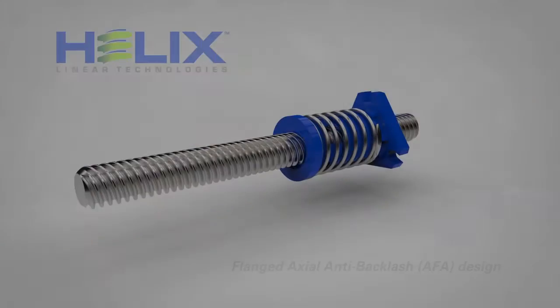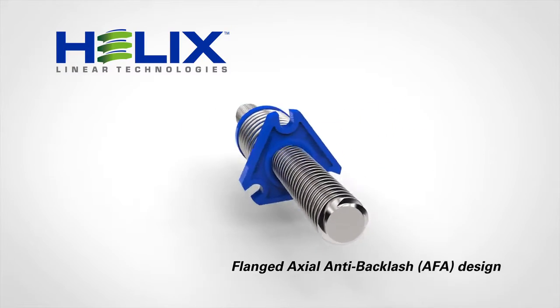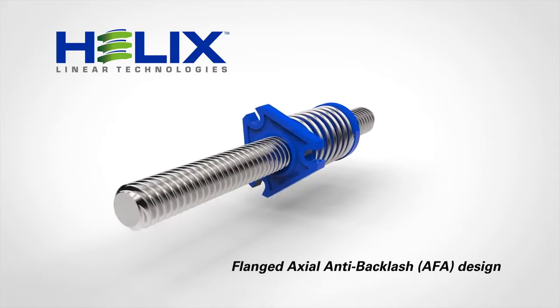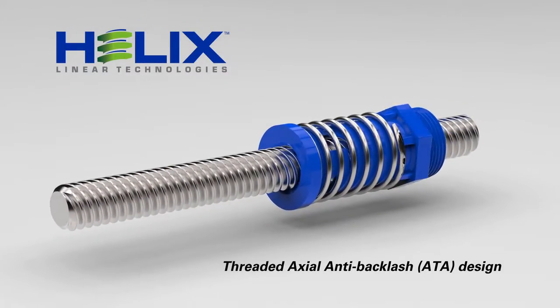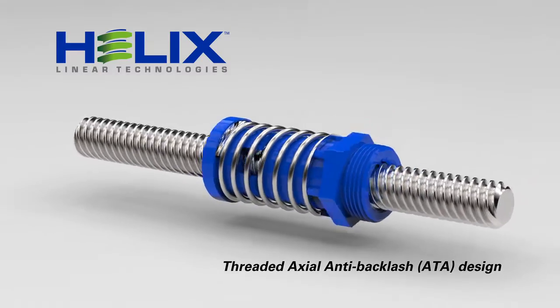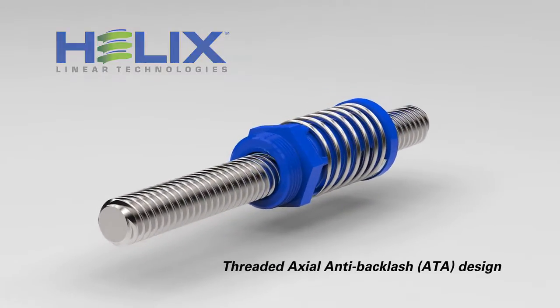These precisely designed configurations offer two incredibly easy mounting options. First is our most popular design, the AFA flanged nut. Next is our ATA threaded mount design, offering a lower profile envelope and a seamlessly integrated hexagonal flange boss to facilitate mounting.